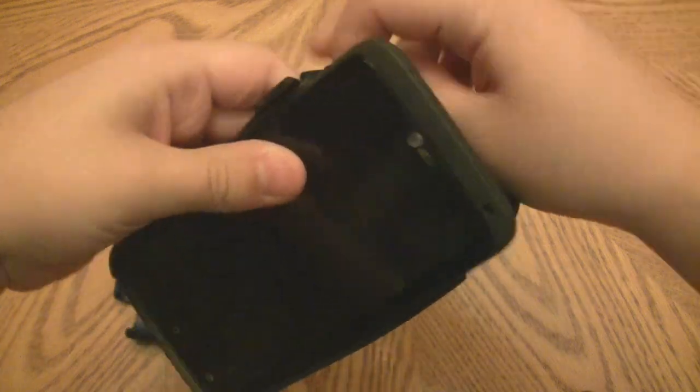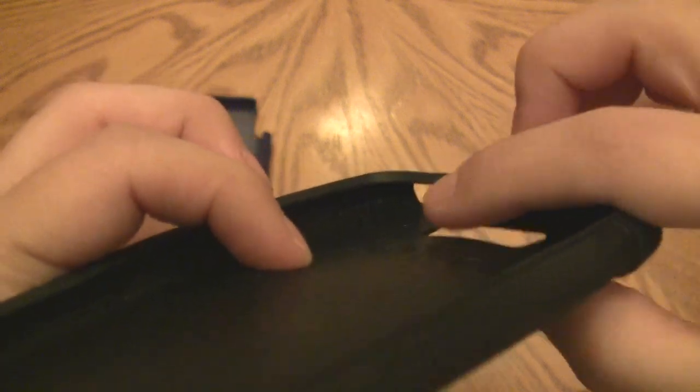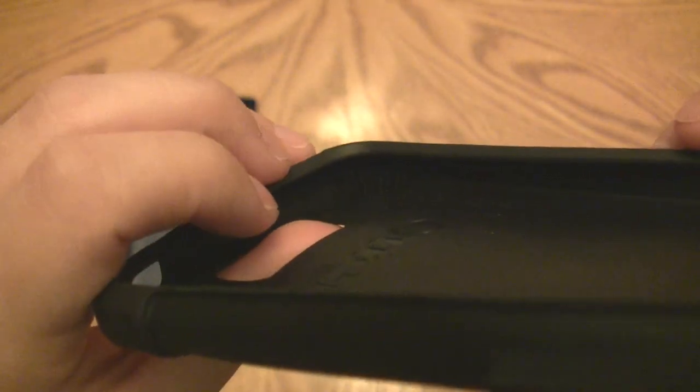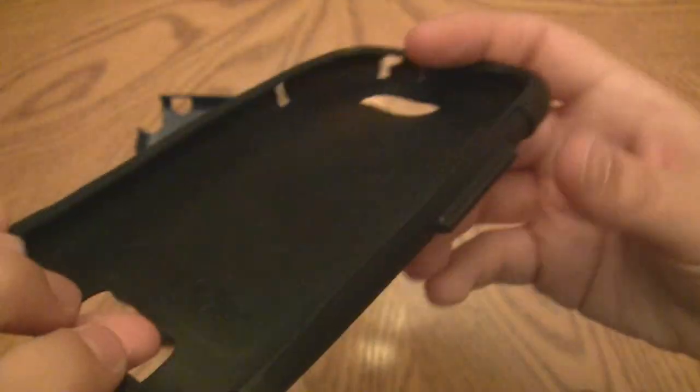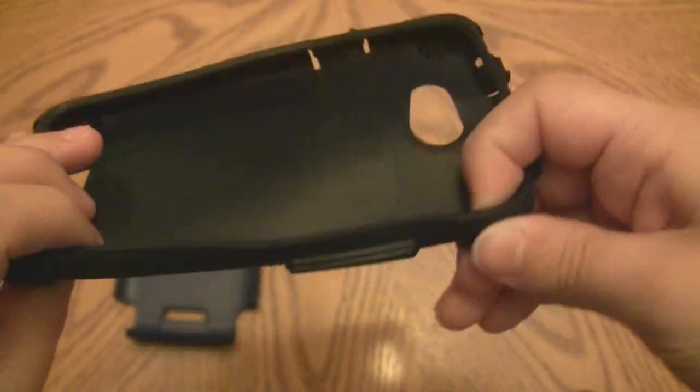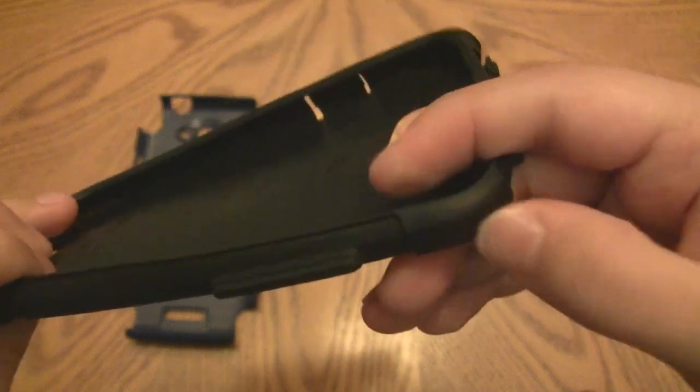Taking off the silicone layer is no issue at all. As I was saying, there is shock absorption on the sides — little ridges at the bottom corners and the same at the two top corners — so that does provide effective impact absorption.